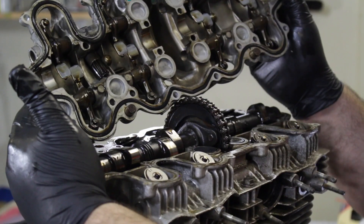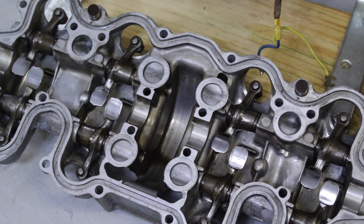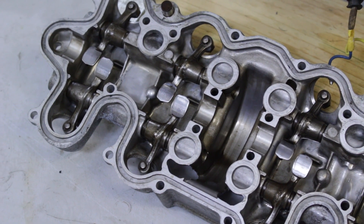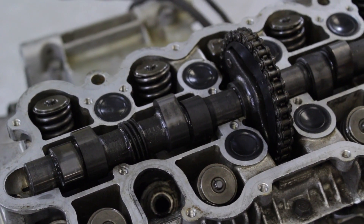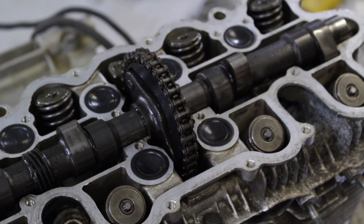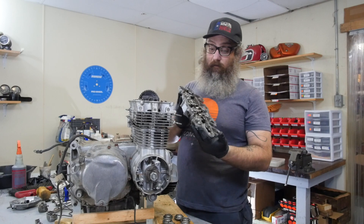The key to using the impact driver is to not only be putting pressure down on it, but also twisting it counterclockwise at the same time. All it does is pop these fasteners loose. Good hard crack — and that screw is now broken loose. There are our rocker arms and valve cover. We'll clean this up and take a look at everything, but just the initial glance, the rockers all look pretty good.